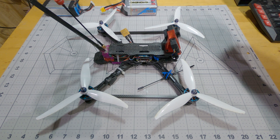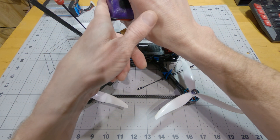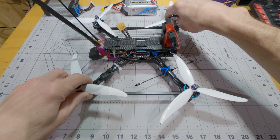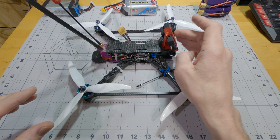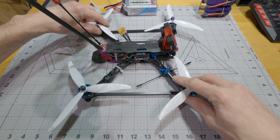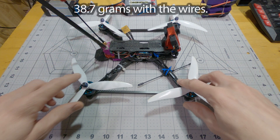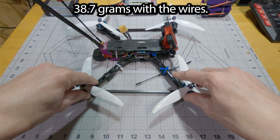Using these two 18650 packs, which give me 5200 milliamp-hours at 6S, I've been able to get 20-minute flights and 20 kilometers with this thing. That's with carrying this lighter SMO 4K camera that only weighs about 30 grams, and also with these smaller 2506.5 motors — I believe they weigh about 36 grams without the wires.